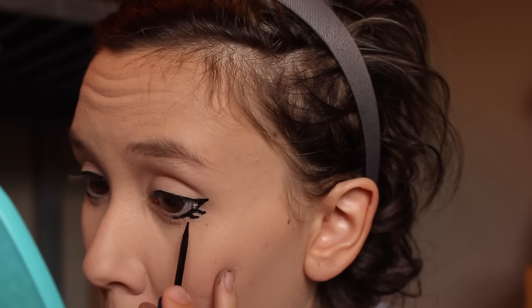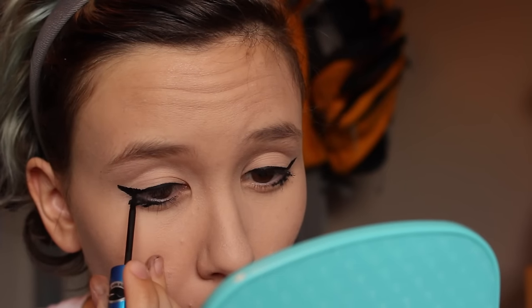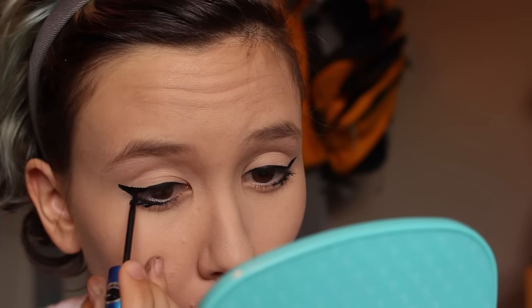Now I'm just using it to make Grell's three little fake eyelashes. To be completely honest, I would recommend Essence over NYC liner, but it would just be harder to get that wing.